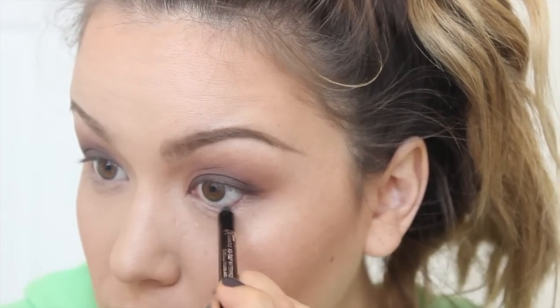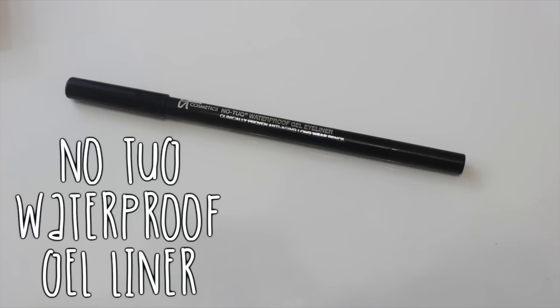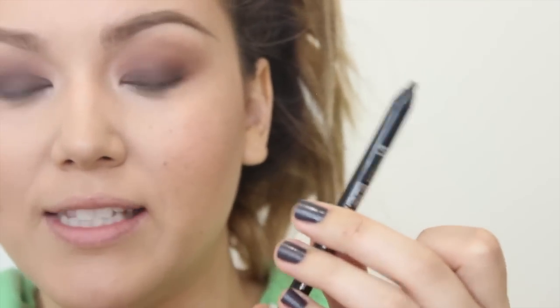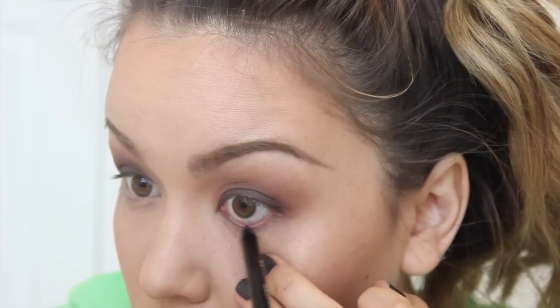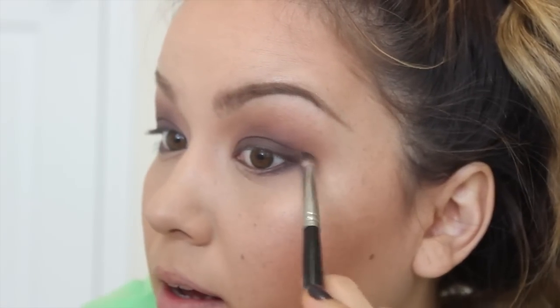Now before moving on to applying shadow to smoke out my lower lash line, I'm going to line my waterline and tightline with the No Tug Waterproof Gel Eyeliner in the shade Black Brown. This is also travel-friendly — it's retractable and has a little sharpener at the end. Then I'm going back into the palette and taking Hot Cocoa on a pencil brush, dragging that right on top of the eyeliner we just placed and connecting it towards the top shadow.